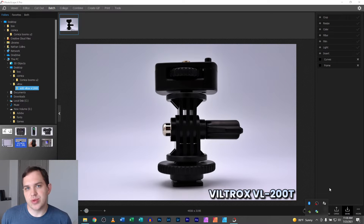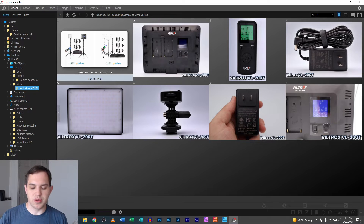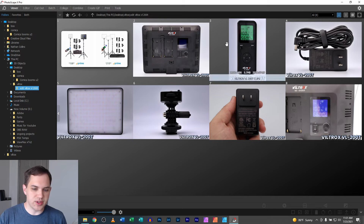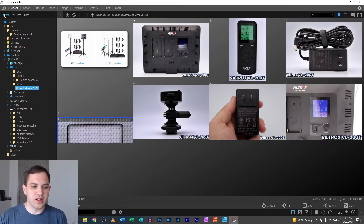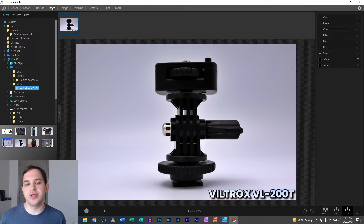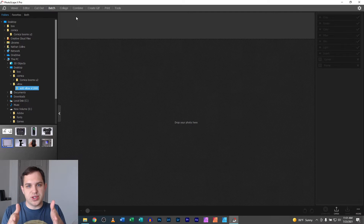Hey guys, it's Nathan. Today I'm going to share a quick tip — recently, as I was making one of my product videos, I was looking at product photography images and thought I wanted to add them into the video with a little border around each one, just to make them look more well-placed. This is about batch processing: putting everything into a group and doing the same action to every image.